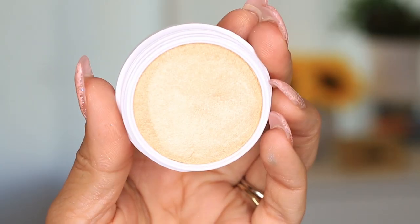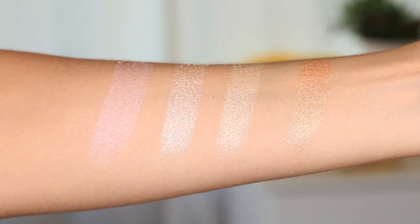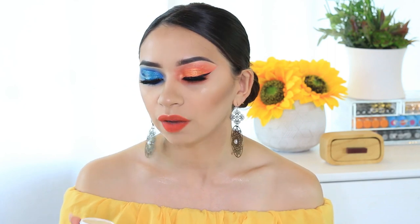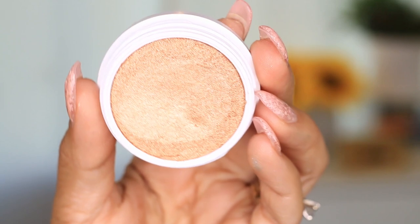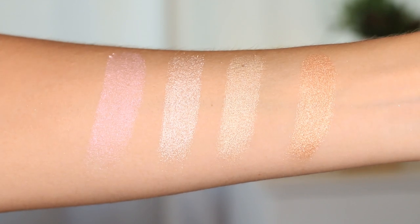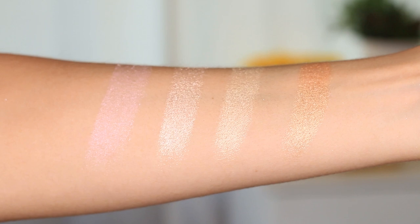The next one looks a little yellowy in the pan but in the swatch it looks beautiful. I haven't used it so I don't know how it looks on my face, but they all swatch very creamy and feel really nice. They were super soft and all seem to have the same texture — no big chunky glitter or anything like that. This one is called Thimble. And then the last one is beautiful in the swatch. I thought it was going to be too dark for me. This one is called Parasol and it looks very bronzy and beautiful — like if you were at the beach in the sun and got a bronze glow, that's exactly what it looks like. I can't wait to wear it.